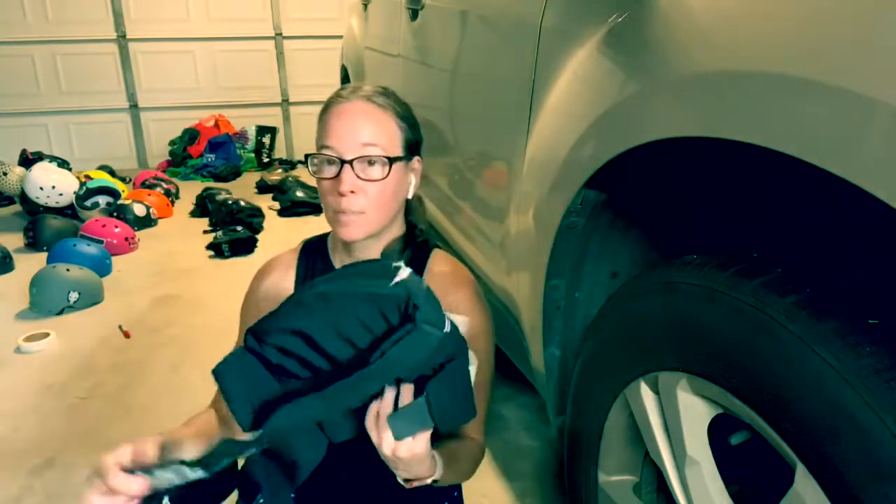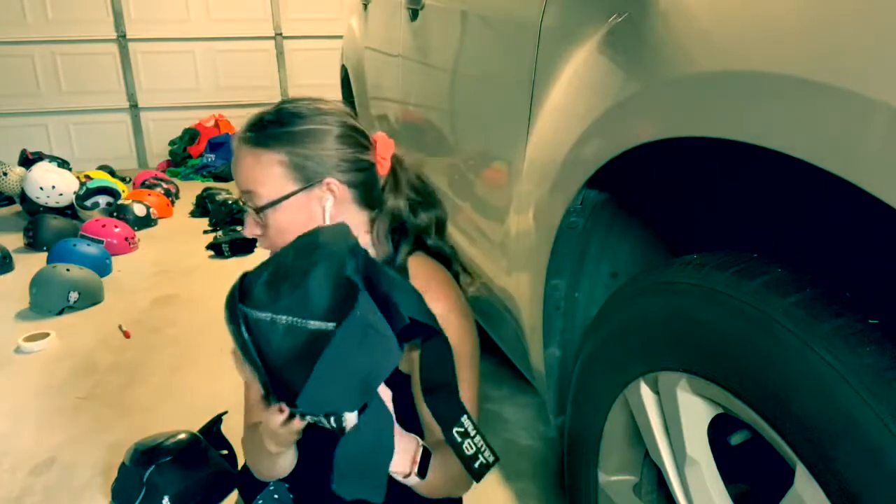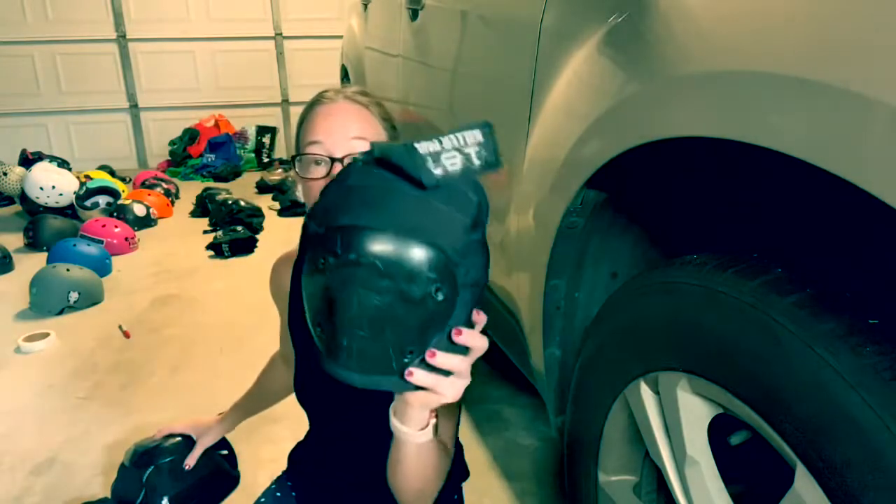The 187 Pros — 187 Pros is what you need. And what I showed you earlier, this is called a 187 Killer.